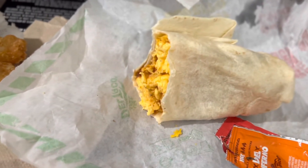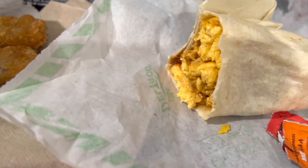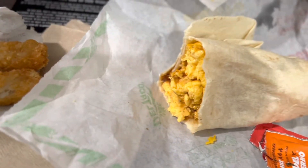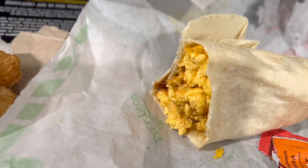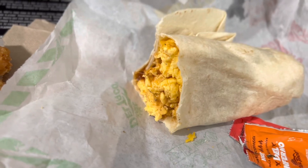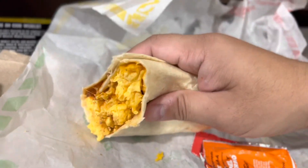Yeah, it's nice and loose inside — the eggs aren't hard or anything, the eggs are soft. Some places this stuff is all hard. This is the quality of a good breakfast burrito: it's got cheese, the eggs aren't overcooked. Some fast food places, their eggs are cooked in some kind of weird smelly oil, it's super gross — like Dunkin' Donuts.